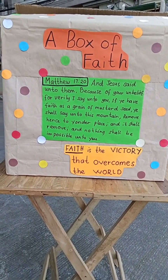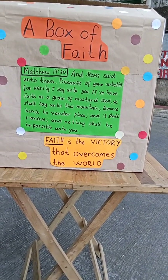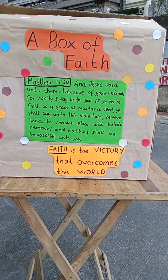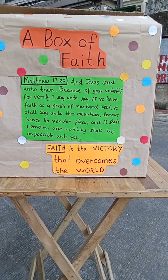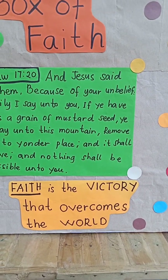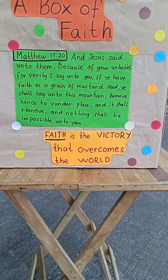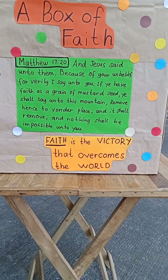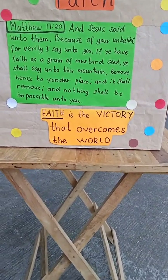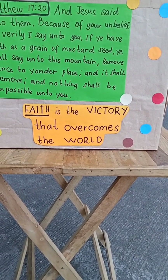Instead of throwing out the extra paper, I found it very useful in this craft. I came up with the thought that they are in a circle shape, and this can relate to the mustard seed — if we have faith as small as a grain of mustard seed, then we can do the impossible. Things can happen if we have faith, of course, in God. I also put the title of the song 'Faith Is the Victory That Overcomes the World.'